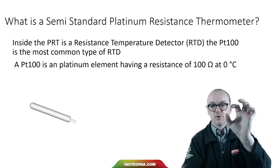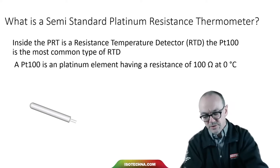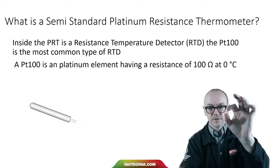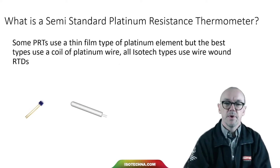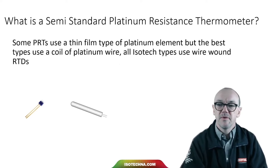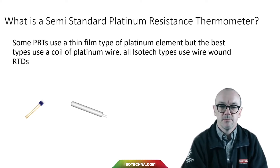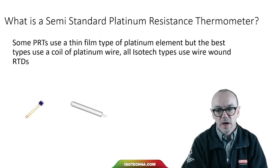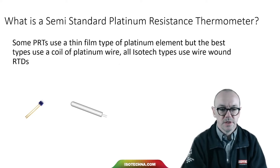This is a typical platinum element — they vary in shape and size. Manufacturers use these as the basis to make a complete thermometer. Some PRTs will use a thin film of platinum rather than a coil of platinum wire, but the best types use a coil. The standard has better tolerances for the wire wound types, and all ISTEC thermometers use wire wound RTDs.